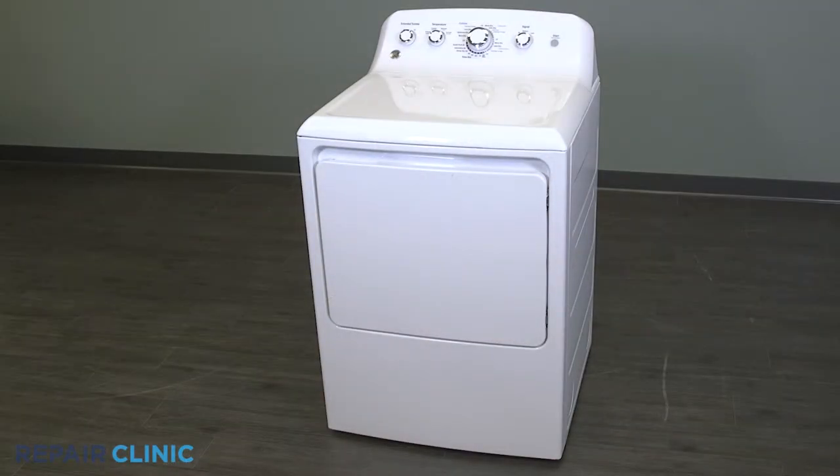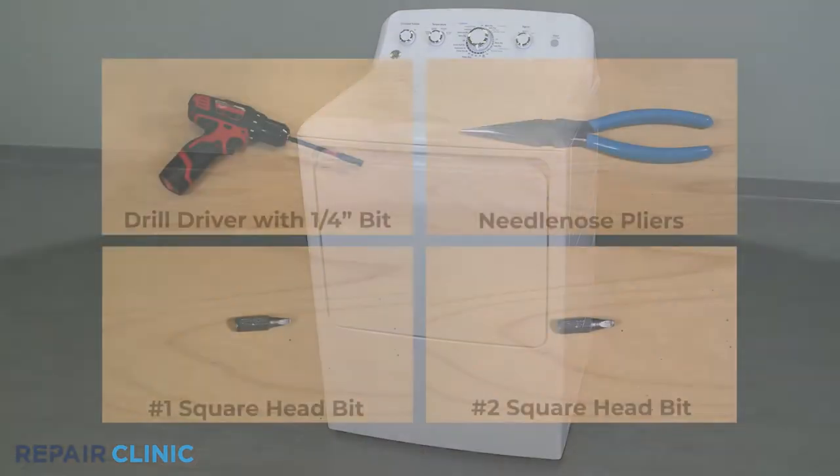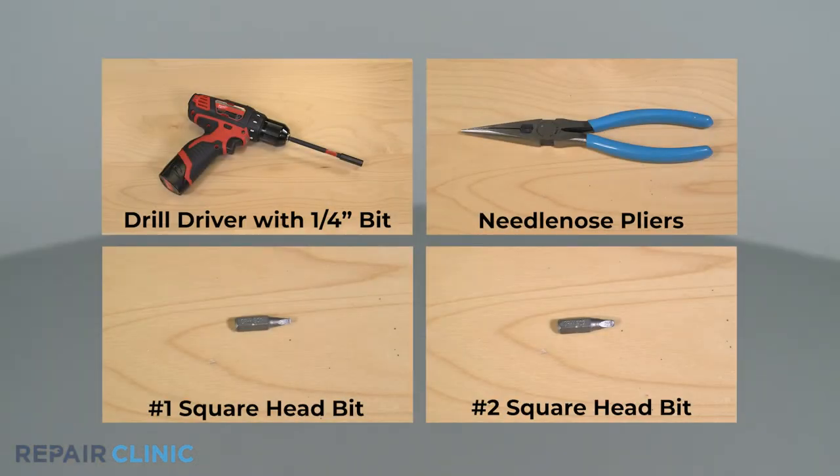To replace the front panel in your GE dryer, you will need a drill driver with a quarter inch bit, needle nose pliers, a number one square head bit, and a number two square head bit.